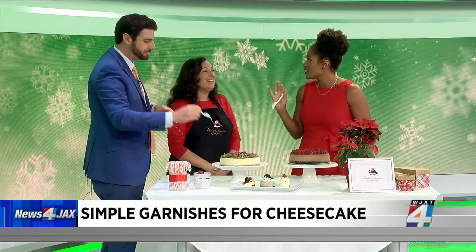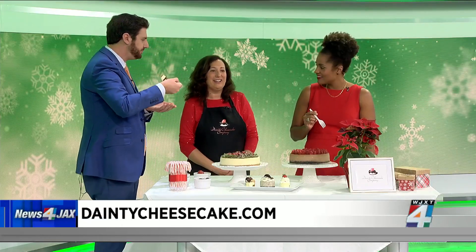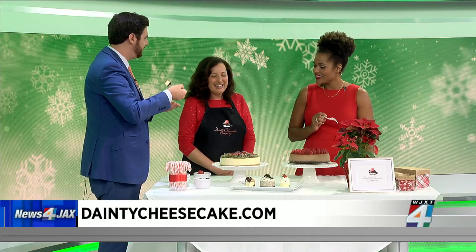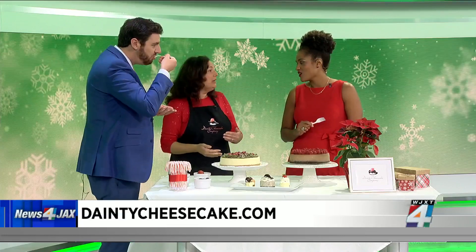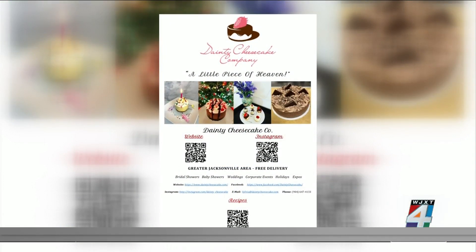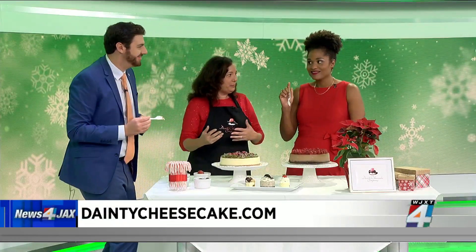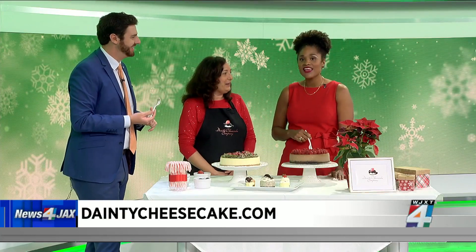What's your website, just in case people don't want to do any of the work? It's www.daintycheesecake.com, and you can reach us on Instagram, Facebook, or call us at 904-647-4133. How early do people need to order if they want this on the holiday table? I have pre-orders out now, and the closing date is December 20th. All of this is also made possible through the Women's Food Alliance with Lee Court, who really propels my business and spreads it throughout Jacksonville.